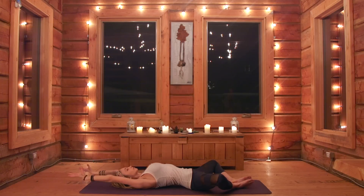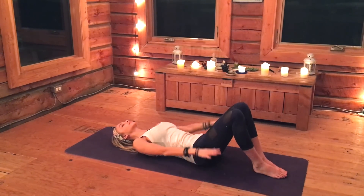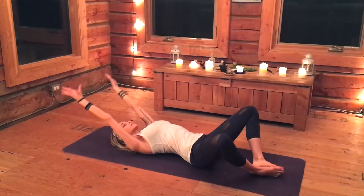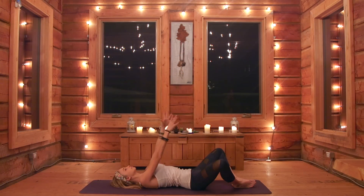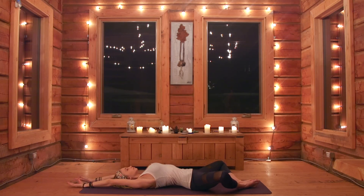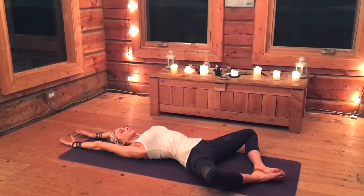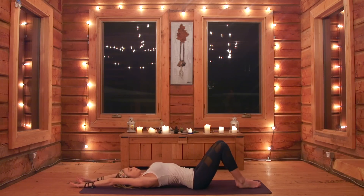Allow the arms to come back over your head and the knees to open one more time. Knees together and open those knees nice and wide a couple more times. Stay here for a moment, feeling that stretch in the hips and the inner thighs. Taking a deep breath in and then a slow exhale out as the knees come together.